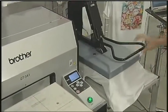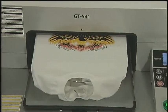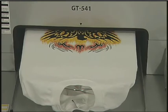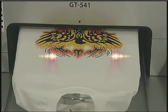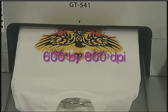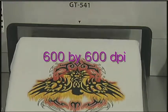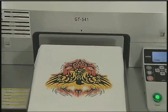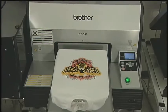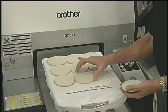Printing is extremely fast — under one minute for most designs. You can experience fast production speeds of up to 40 or more garments per hour at an amazing resolution of 600 by 600 dpi. With the GT541, there are no print minimums required. Print just one image up to hundreds cost effectively. Printing samples are a snap because there is no set up or tear down.